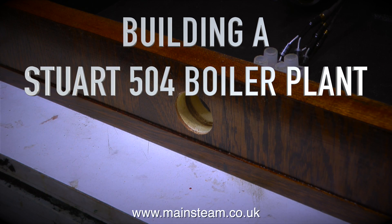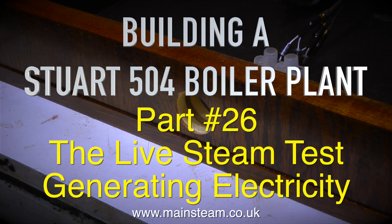Building a Stuart 504 boiler plant, part 26: the live steam test generating electricity.